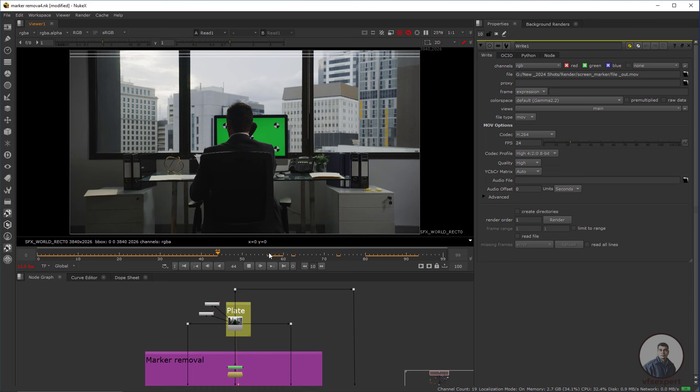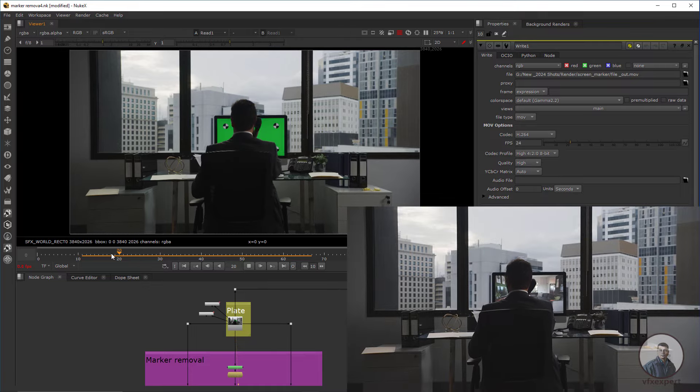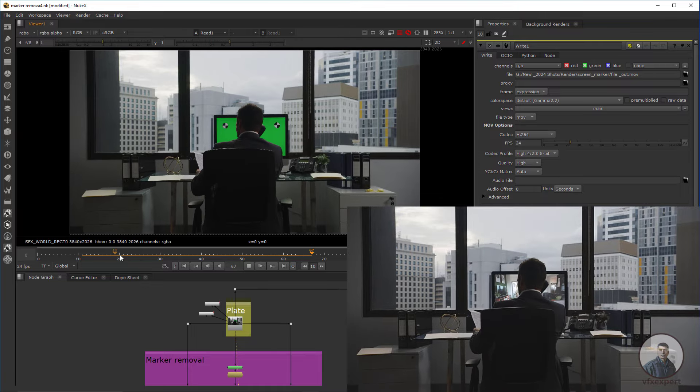Hello guys, welcome back to my channel VFX Expert. We are going to see screen replacement compositing inside Nuke. This is a multi-part video. In the first video we will see how we can remove all the tracking markers from this shot. Then in the next part we will see how we can remove the green screens. Then finally we will see how we can place our screen inside Nuke.